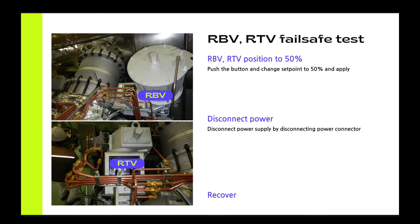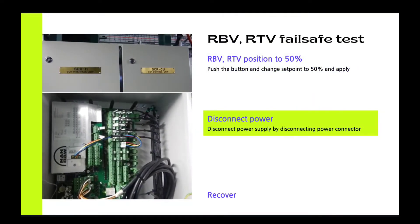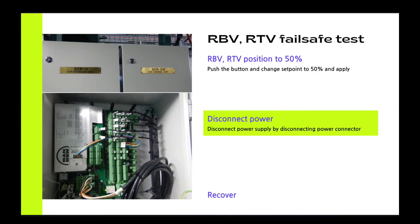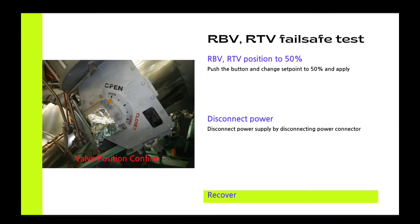Let's start. These are pictures of valves. As you can see, you can change the position of the valve by pushing the graphic button on the MOP. And you should check the actual position of the valve. Then disconnect the power supply by disconnecting the power connector as you can see in the picture. Then you can check the actual position of the valve at local. The picture is showing its position. Therefore, you can confirm the valve is moving to its safety position when the valve is in trouble.